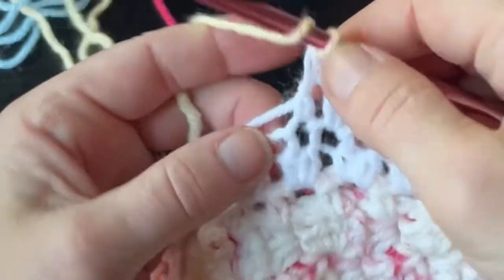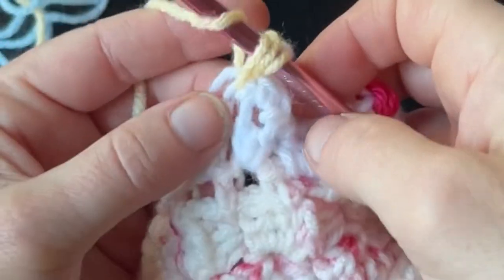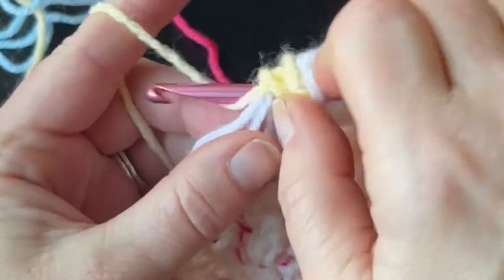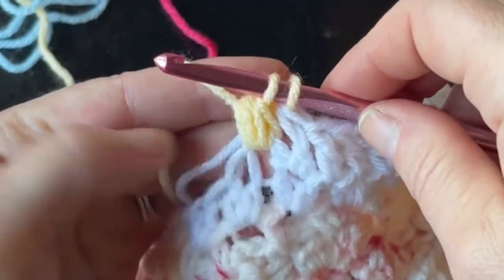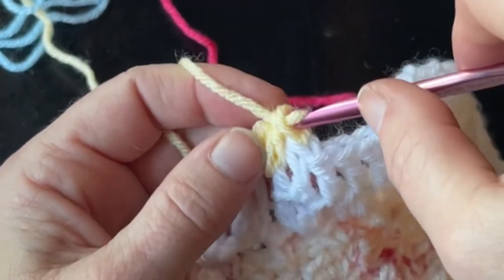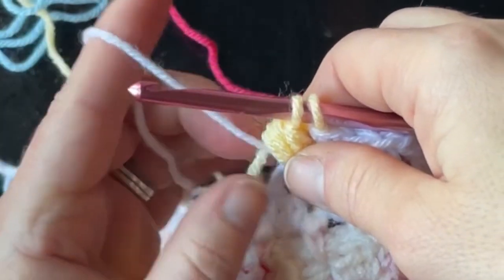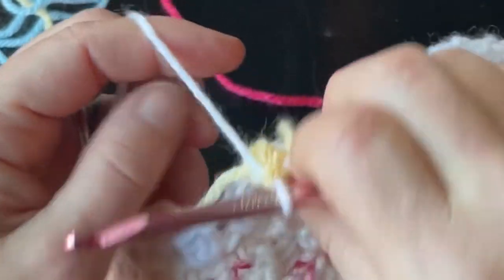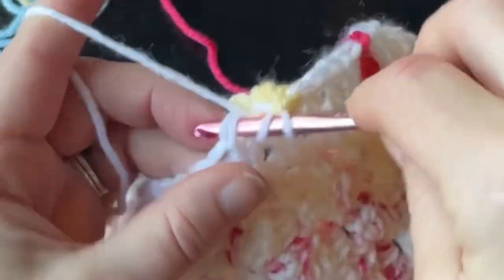Then take your main color, yarning over, inserting your hook, pulling up a loop — yarn over, insert, pull up a loop — three times total. Then yarn over and pull through all but two, then yarn over and pull through both. Before that last pull-through, switch back to your main color. These might feel loose — you can just tighten them up — then continue on doing your double crochets.